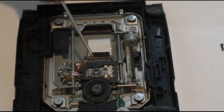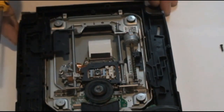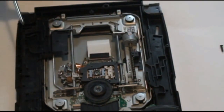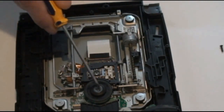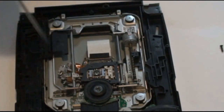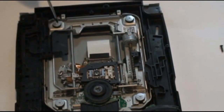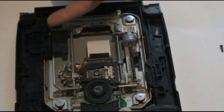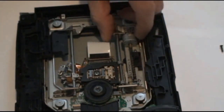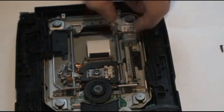Now we're just going to replace the laser module, which is this piece right here. If you want to make it a little easier, or if you feel like one of your motors is weakening, you can replace this whole assembly by removing these four screws. Then just lift up gently from this side — this piece is in the way — and it will just come right out.